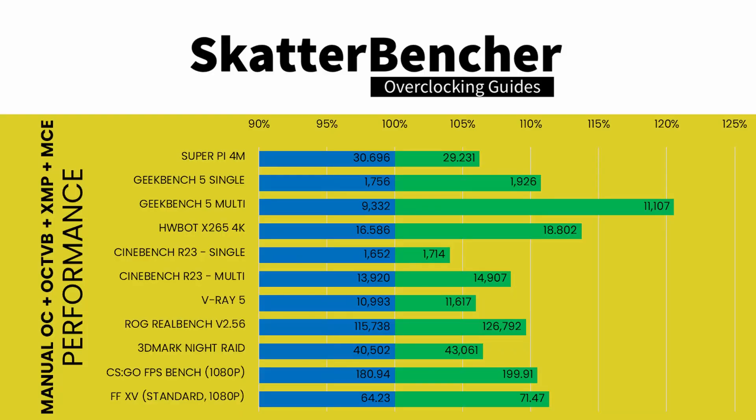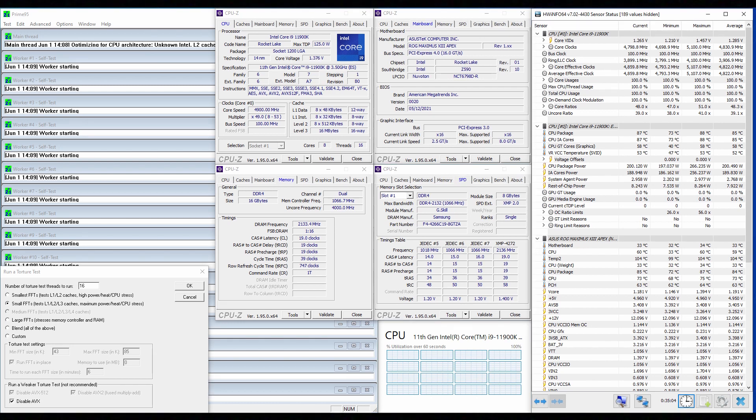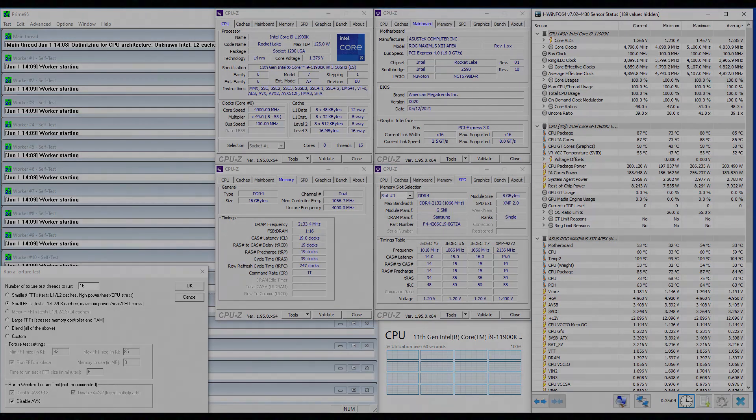We reran the benchmarks and checked the performance increase compared to stock operation. As we had hoped, we achieved the highest performance in all benchmarks with our latest overclocking strategy. When running Prime95 small FFTs with AVX enabled, the CPU operates stably at 4,523 MHz with 1.113 volts, average CPU temperature 85°C, average water temperature 37°C, and average CPU package power 190.1 watts. With AVX disabled, the CPU operates stably at 4,831 MHz with 1.191 volts, average CPU temperature 85°C, water temperature 37°C, and average CPU package power 200.5 watts.